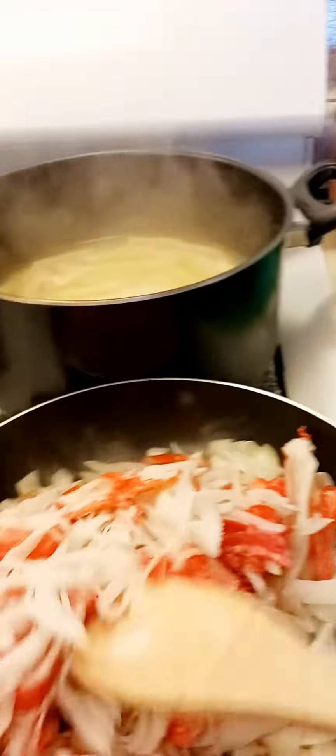So now that the onion is cooked, we will add the first crab.